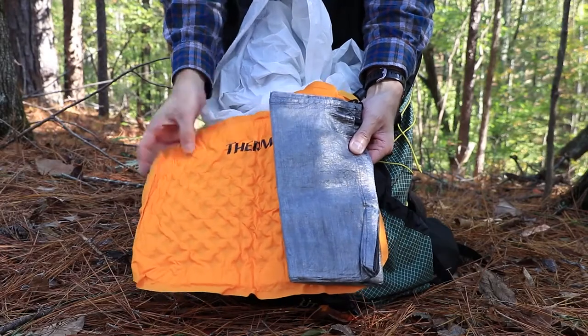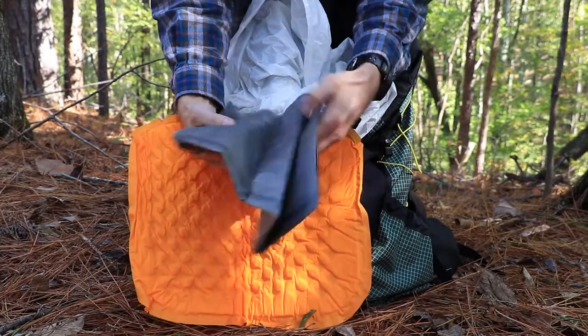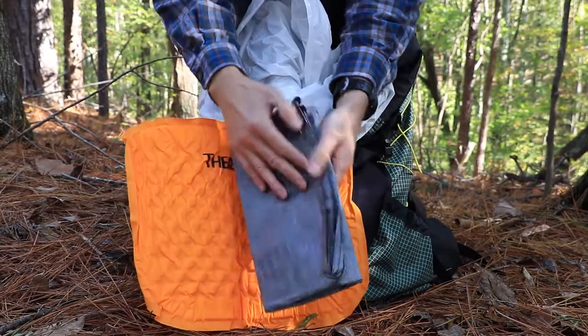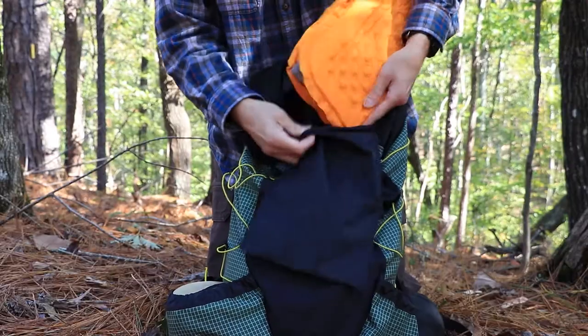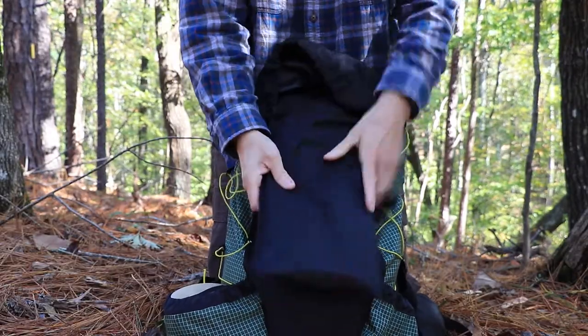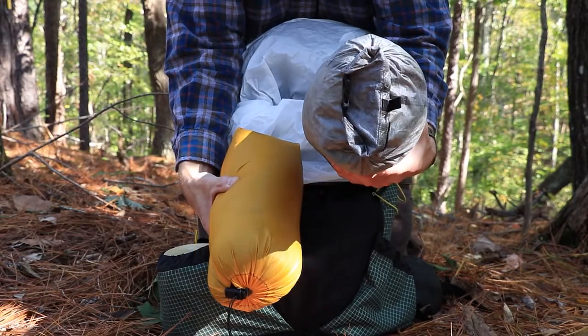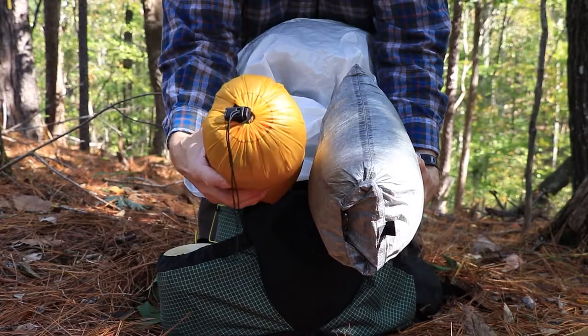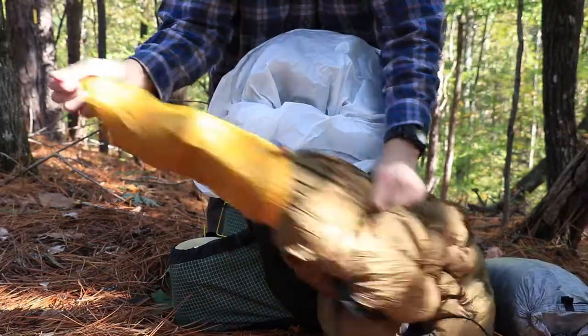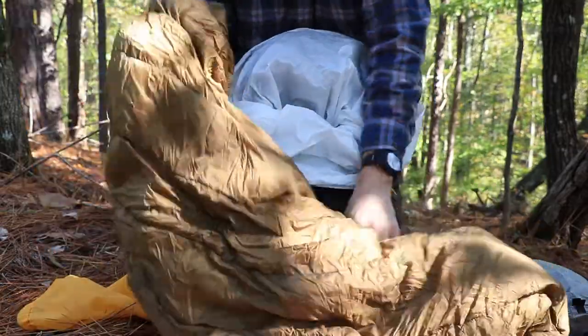I have two pieces of gear here: a Therm-a-Rest seat pad, and a Z-Pax footprint for a tent that I put underneath my hammock and stake out. I just put that down in this sleeve — it fits right in there. My next two items are my Z-Pax sleeping bag and my Warbonnet underquilt. This is a 20-degree down underquilt; it's a torso-length quilt. It's a Warbonnet, and it's called the Yeti.